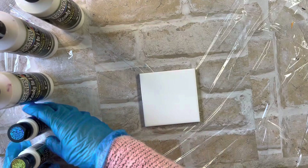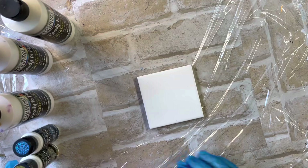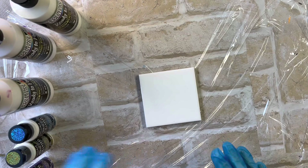Lovely and shimmery. But today I'm also going to add the DecoArt Enchanted Shimmer Paints — the violet, the gold, and the blue — so sticking to the same colours, just to see how they go with it.